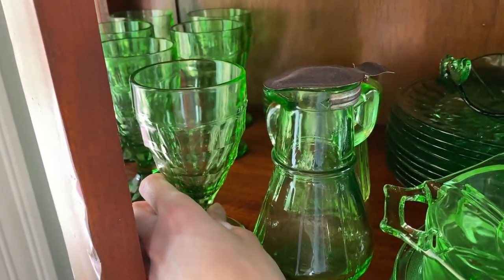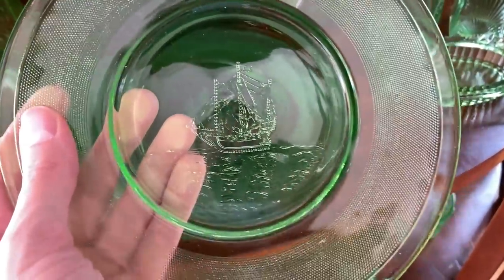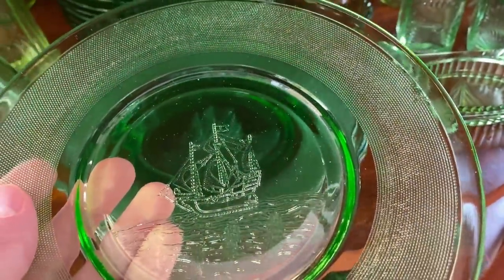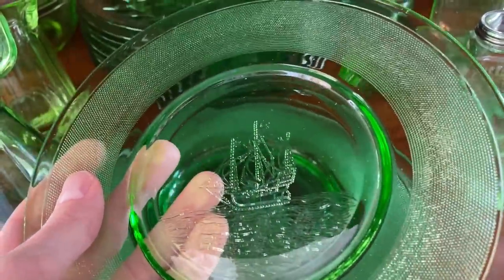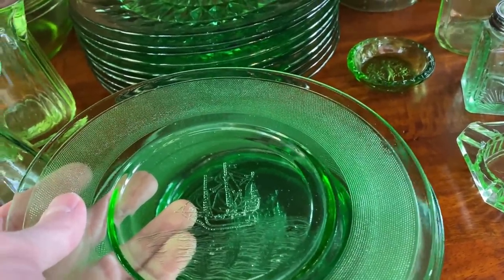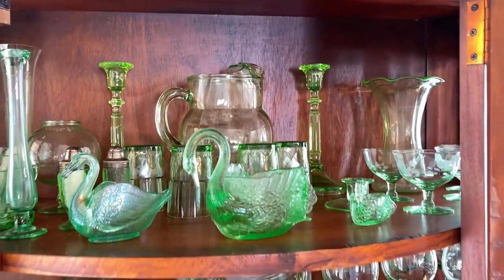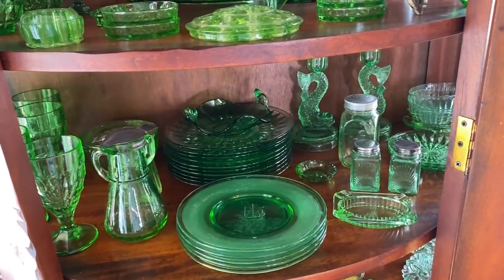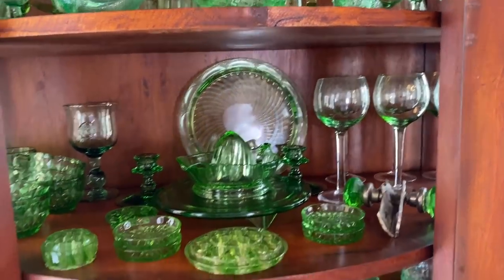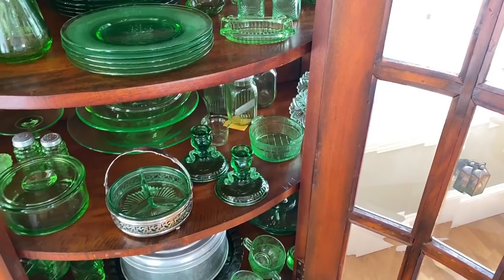These goblets were an eBay find. There are some fun plates under here — I thought these plates with the little ships were so cute. I've tried to find more online but just haven't found them, so I have a set of five. Those were an Etsy find. I love collecting dishes but have to stop myself sometimes — I think I have probably five or six different dish sets going: orange enamelware for Halloween, green depression glass, the cabbage dishes, friendly village dishes. They're just a fun thing to collect.